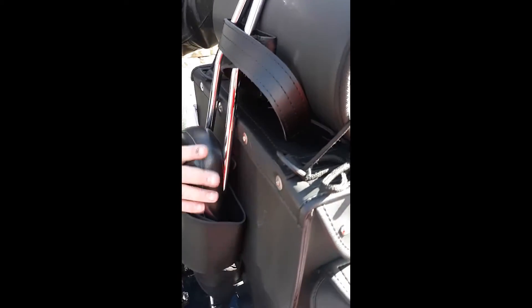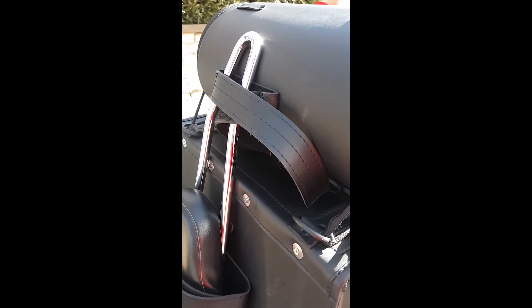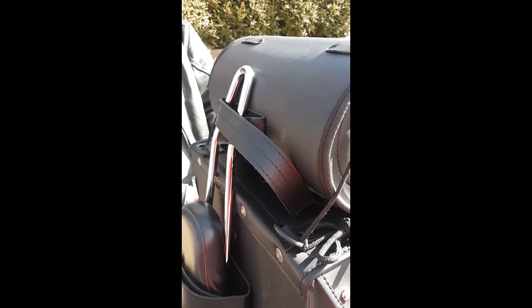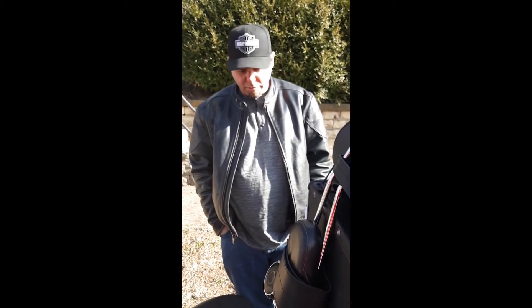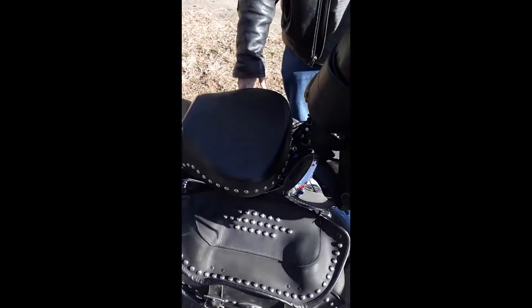My sissy bar is kind of smaller so I'll probably have to cut this down a bit, but other than that it's a universal bag and it looks like it was meant for my bike. I can't wait for Sturgis — between two saddlebags and this, I should be in good shape without having to tie junk all over the bike.